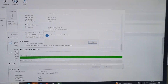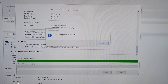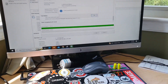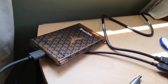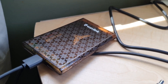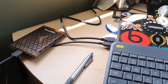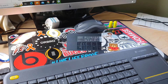Macrium Reflect completed the cloning operation in about an hour and 15 minutes — a little longer than I thought, but not too bad. I was able to duck out and make some lunch. Now we've got our Windows installation cloned onto the solid state drive, and our next step is to open up this bad boy and install the SSD in place of the old mechanical drive.